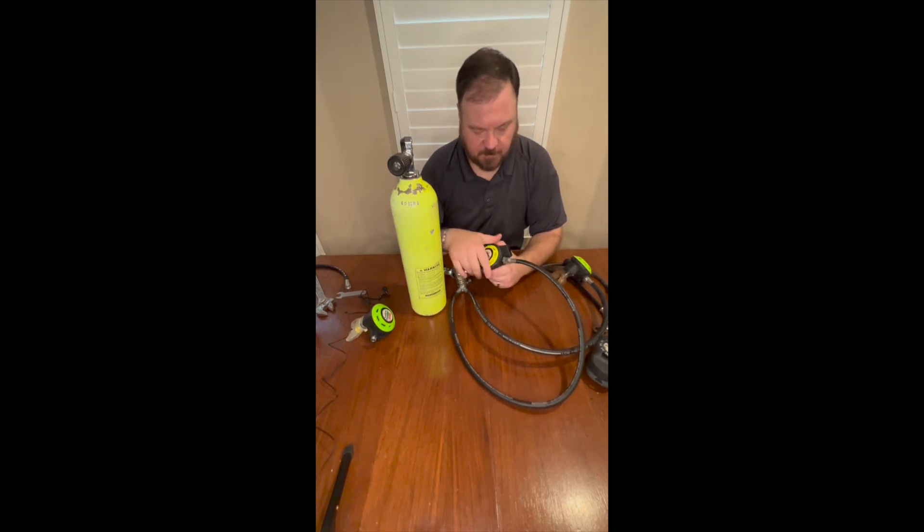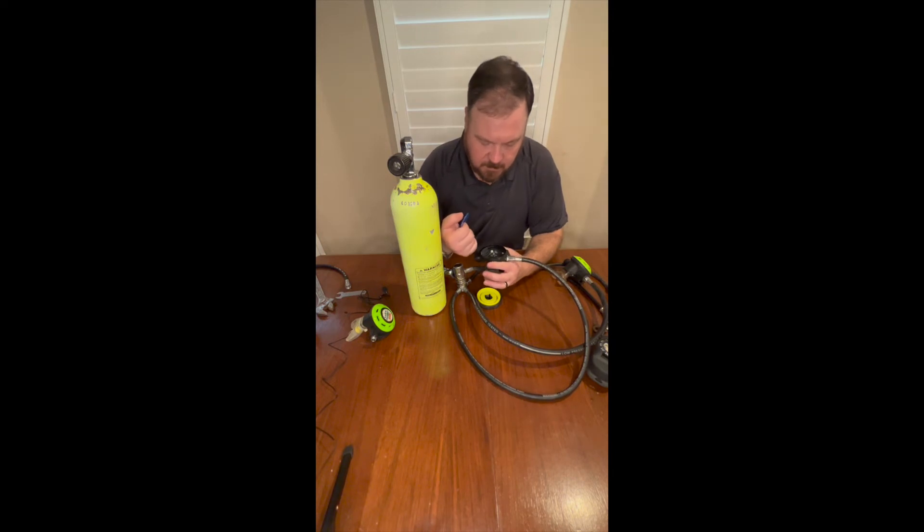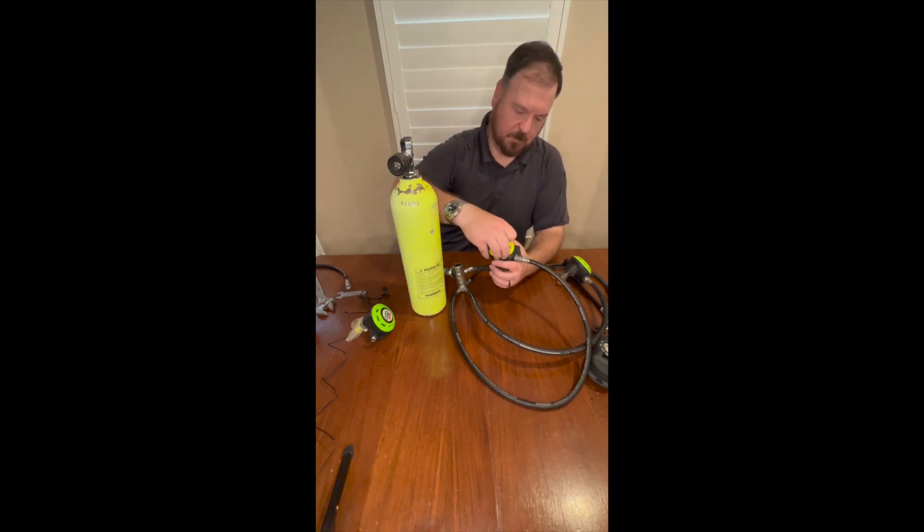This is just a regular non-fancy second stage. In fact, I haven't looked at this one in a long time. It's still pretty similar to a Commandeer, just minus all the extra adjustments. It's still going to be a pretty decent breather, but you're not going to be able to adjust the orifice direction or the sensitivity.